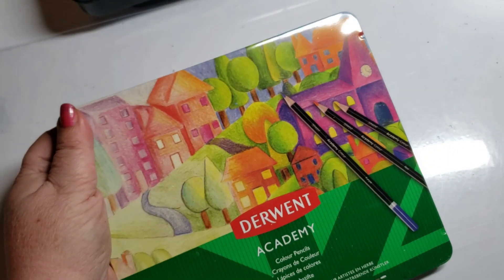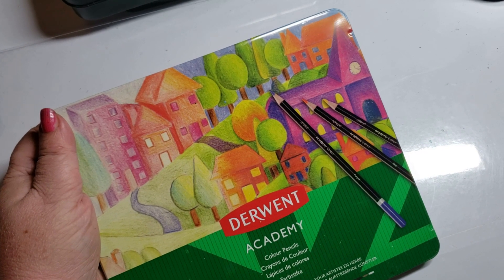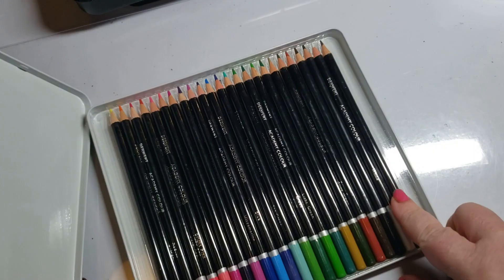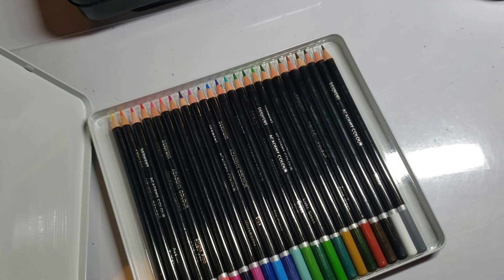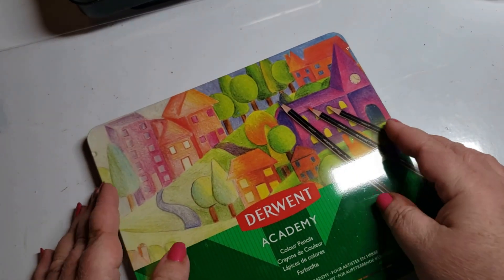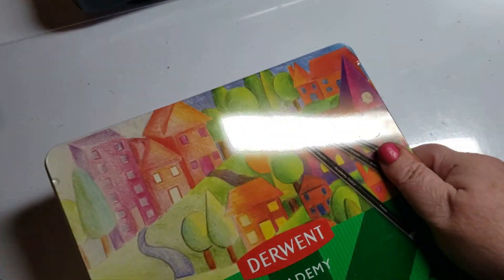Another one for the naughty list is definitely the Derwent Academy. Shame on them for even producing this set — these are garbage. They don't particularly color well. It's another Black Barrel set and I don't know why Derwent would even put such a thing out, especially with so many other great things coming out of Derwent.